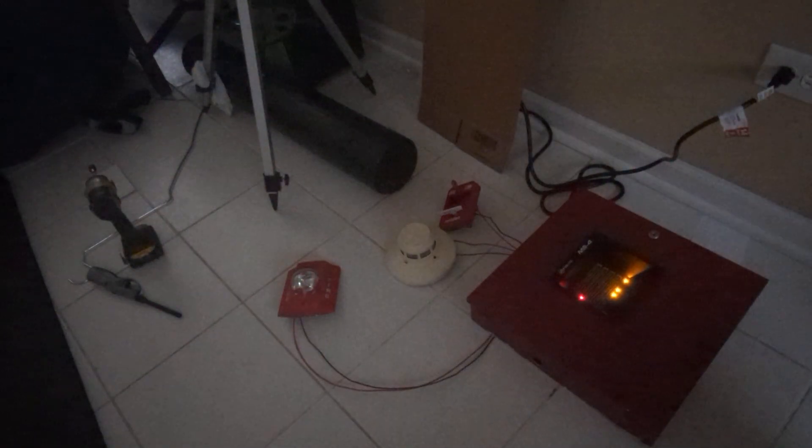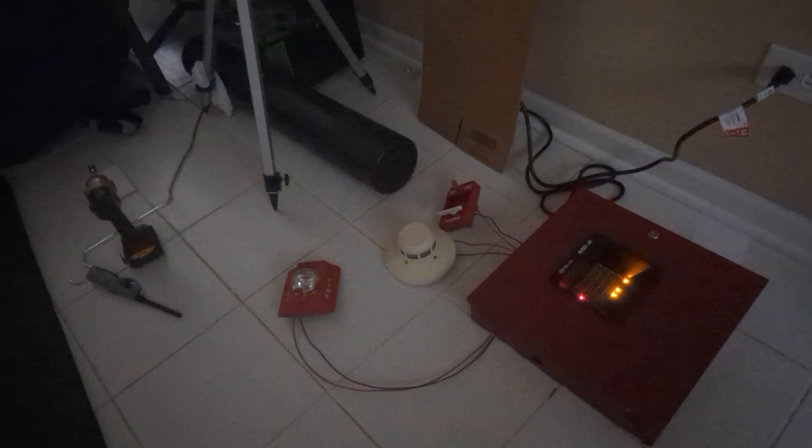Two things with the panel: the trouble lights are on because at the moment there are no batteries inside the panel — I'm ordering those and they should be coming sometime soon. Also, I was able to program it so that when I silence the Fire Alarm Control Panel, the strobe continues to flash.